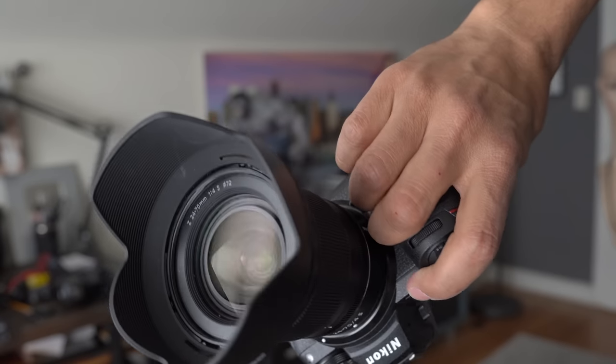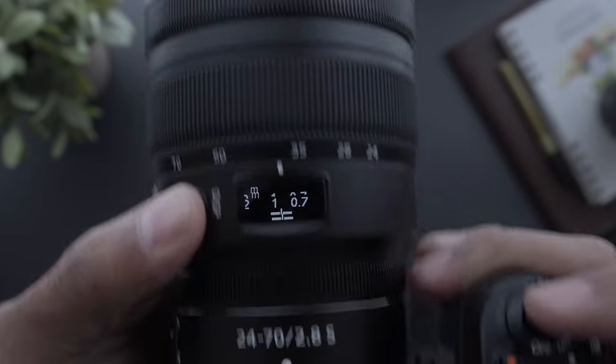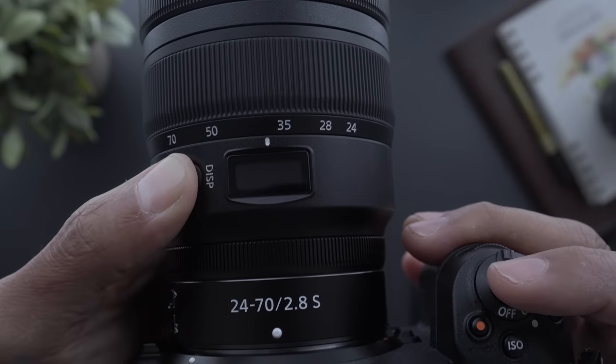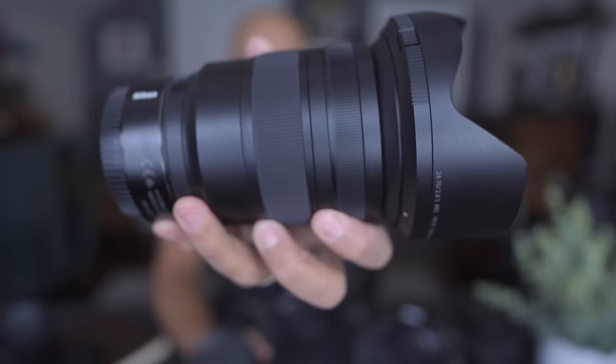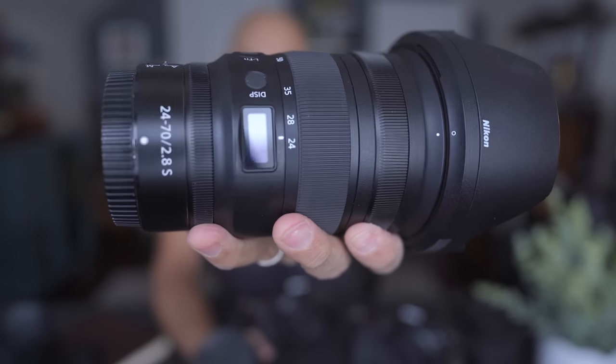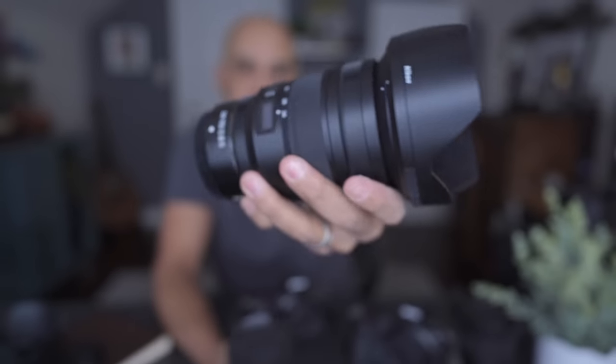When I purchased my own Nikon Z6 II, I only bought the body — I'm a kit lens snob. Instead I ordered the 24-70 2.8 S lens. It has a little window on the top and it's a 2.8, which is better.